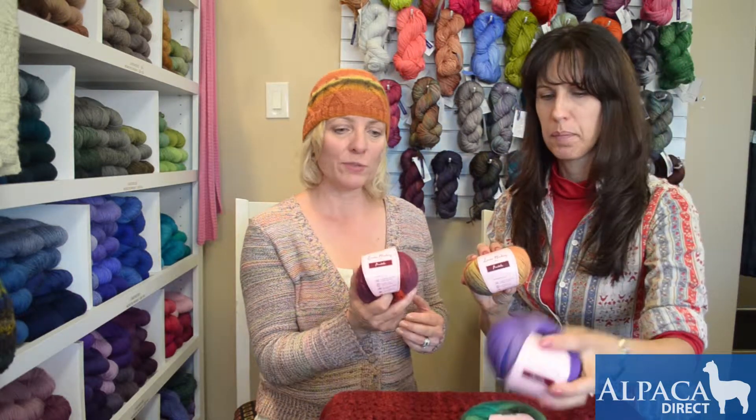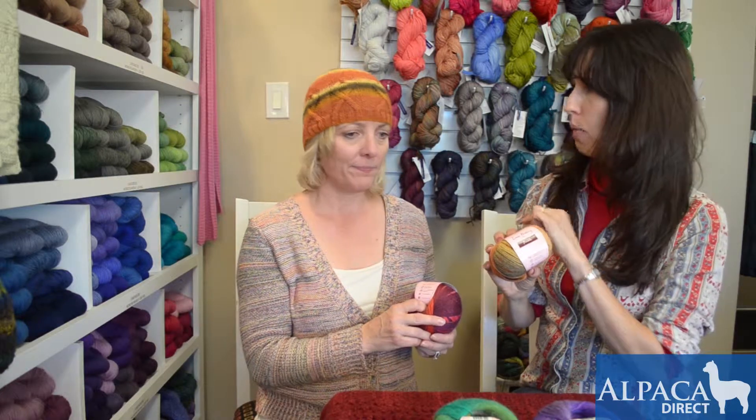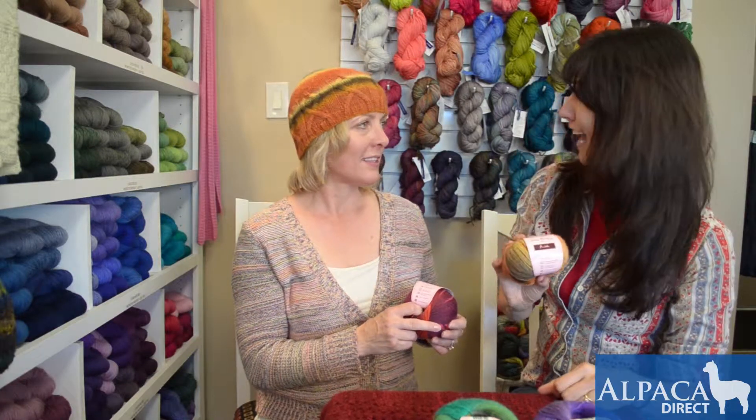This would also make lovely scarves if you're into doing scarves with the variegated colors — kind of an ombre, going from light to dark with the different color transferring back and forth. Really nice. Love your hat. Thank you.